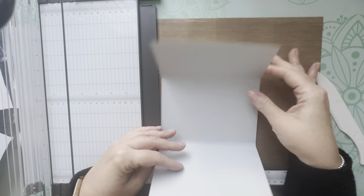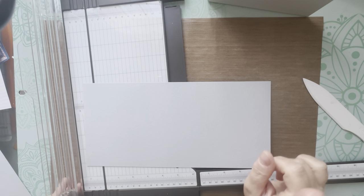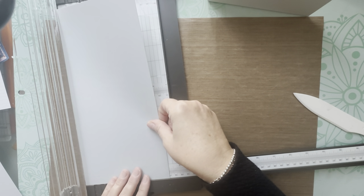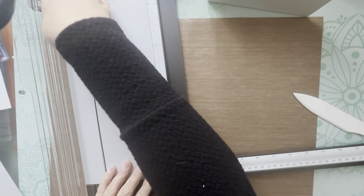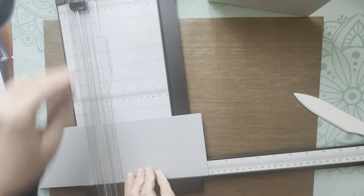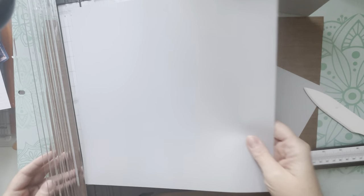Now we can start working on the centerpiece, which is the fold-out. Grab your cut-off piece and cut three pieces measuring four and a quarter inches tall by six and three quarters wide. You're going to need one more sheet besides the one you just used. Cut down to four and a quarter, then cut three pieces at six and three quarters.